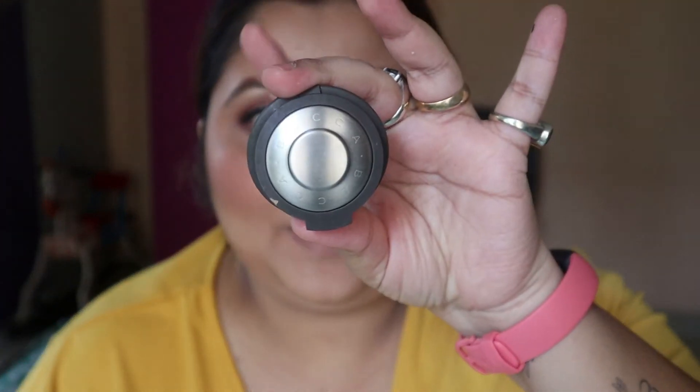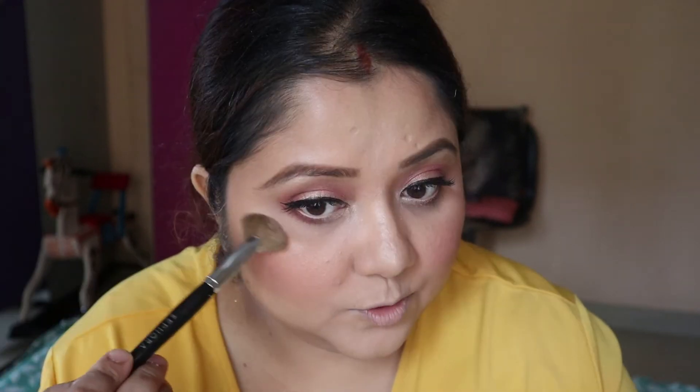Now I'm going to use my highlighter — Becca Champagne Pop — on my nose, cheekbones, eyebrows, and brow bones.